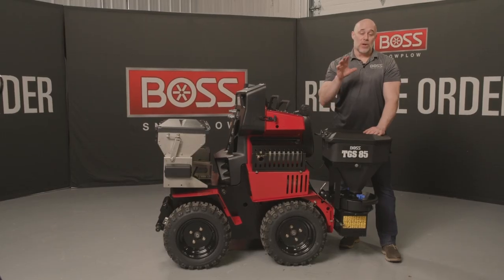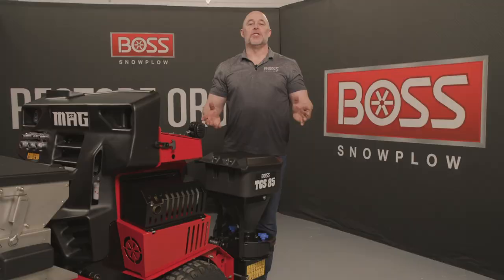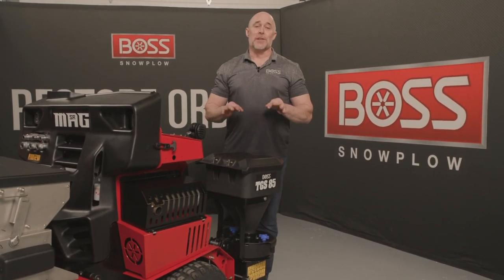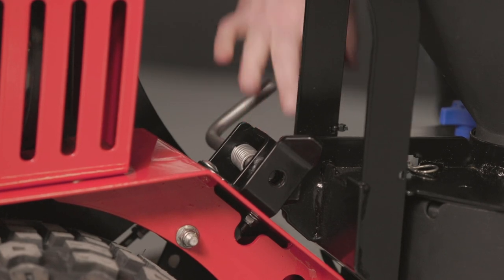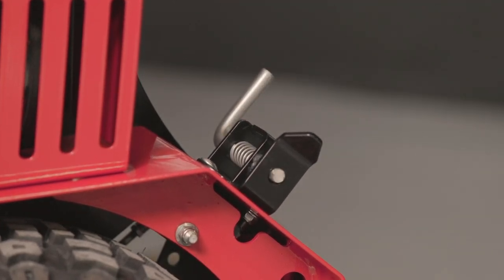Next, I want to show you how to attach and detach this from the machine. Once the TGS-85 is installed on the machine, taking it on and off is a very simple process. All you have to do is disconnect the two-pin spinner wires, pull the pin on the side out to the detent position, and it comes right off.